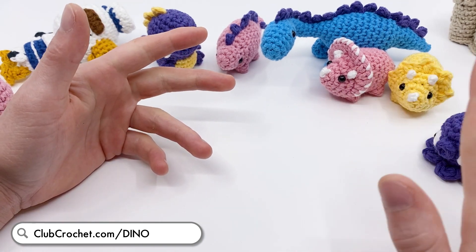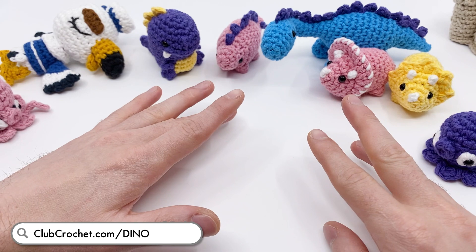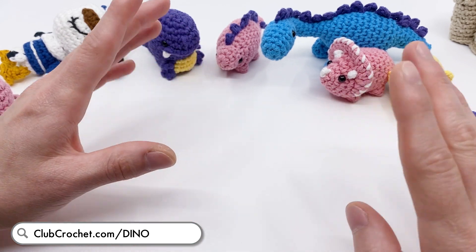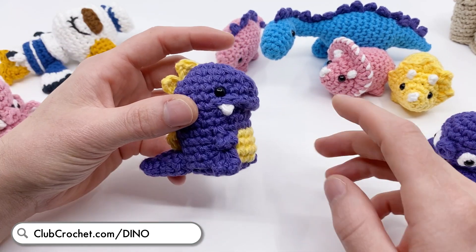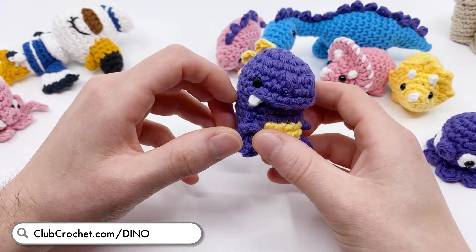First up are all the new dinosaur patterns. I've been working on a bunch of new patterns and updating some old dinosaur patterns. The new T-Rex is probably the most proud I've ever been of a pattern.